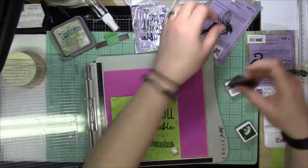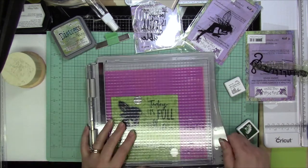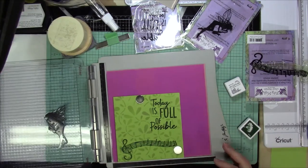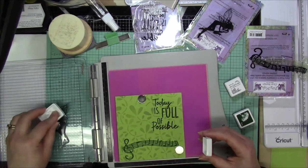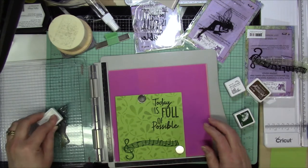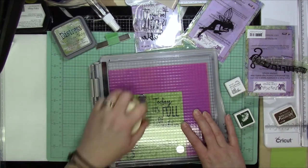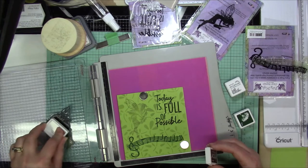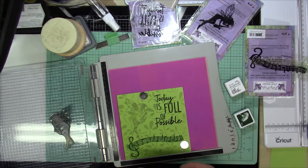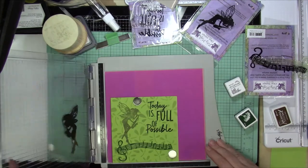Now one of the things I did a little different was I decided to use brown for the fairy. I wanted it not to be black, but I also didn't want to use another tone of green. So I went with a brown because I still thought it was kind of in the same family as the greens. And I used the Archival Potting Soil, which is what I use to stamp the image of the fairy.